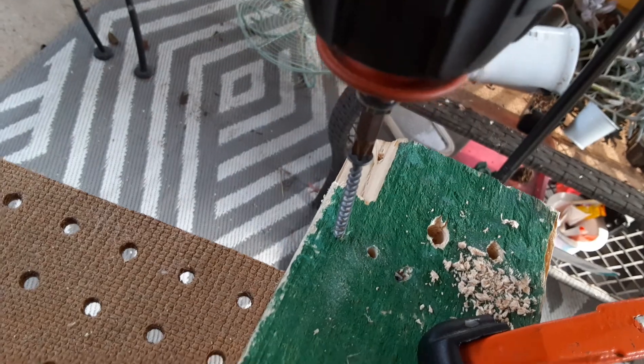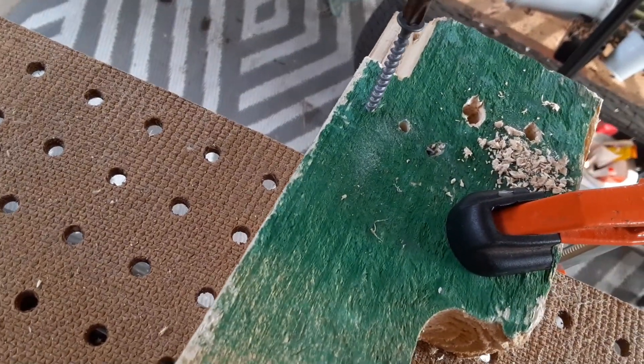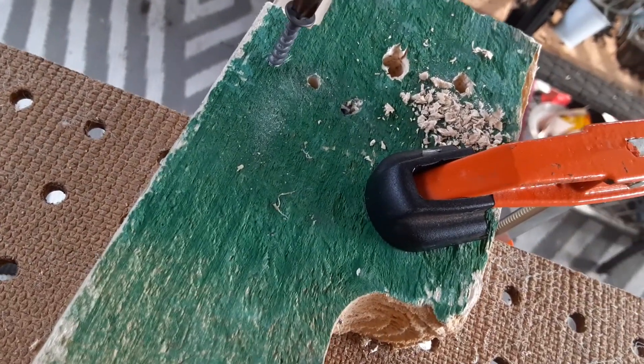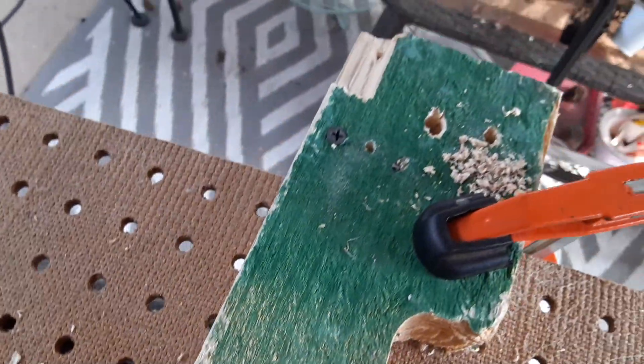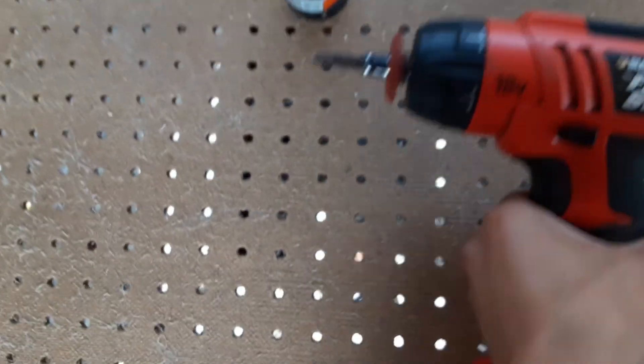Got another larger screw. You can see it works pretty good for both drilling and driving.